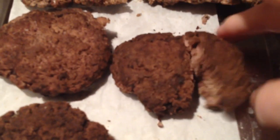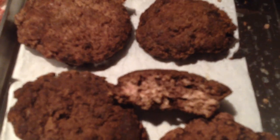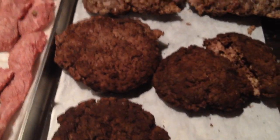You can see this one I already broke in half. Let me get a clearer picture of that for you. Those will reconstitute very nicely.